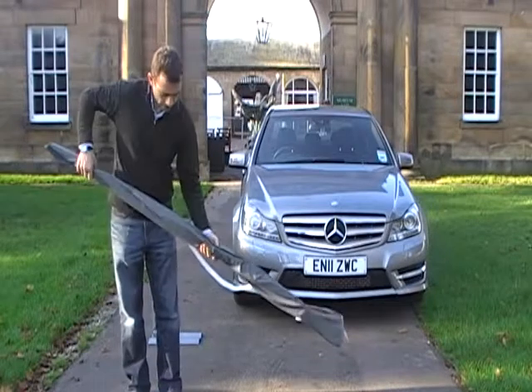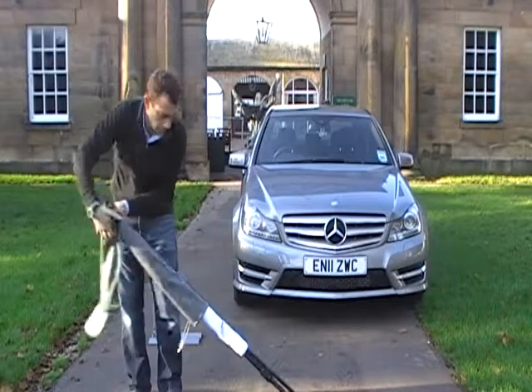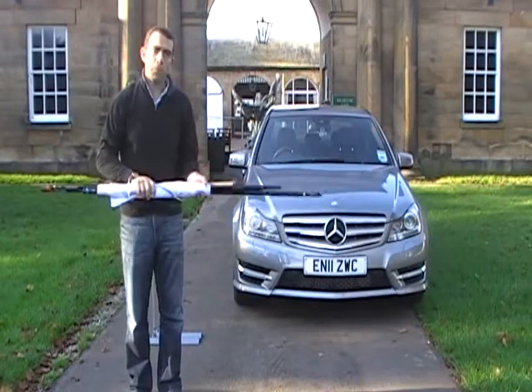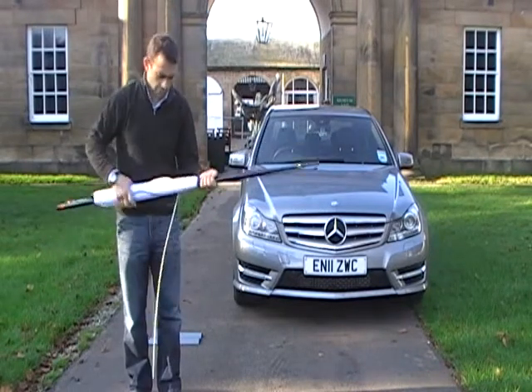Just undo the top and tip the contents out onto the ground. Don't need the bag anymore, get rid of that. So we've got a pole and a flag ready to install. Just take the flag off the poles, sleeving it off.